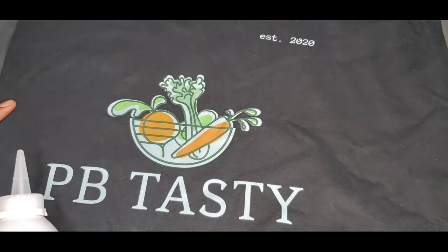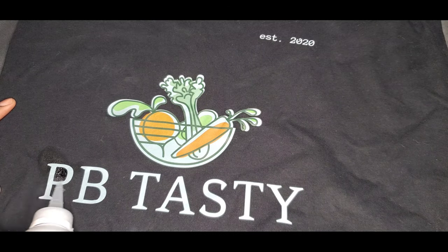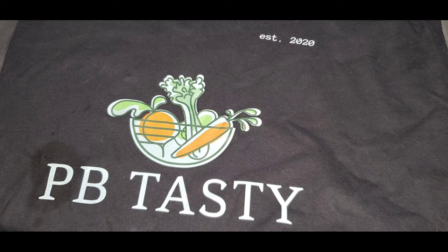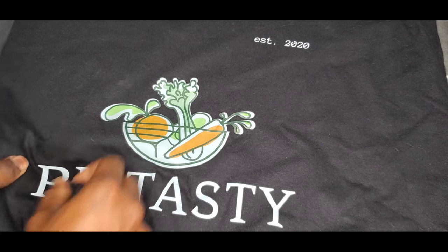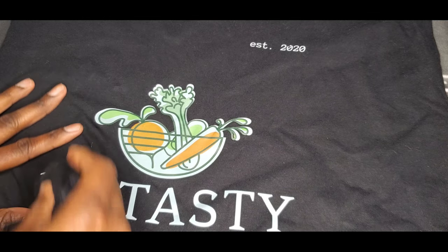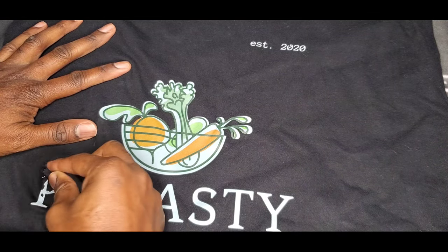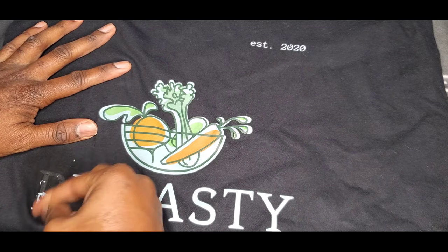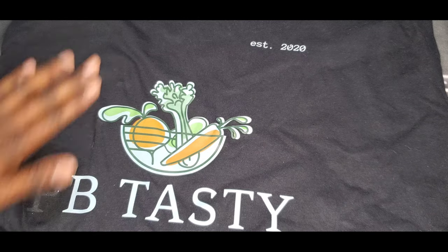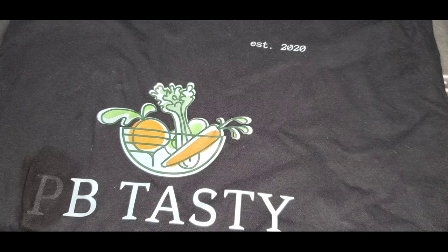Let's try with one of the letters first. Let that sit for a minute. Now stretch it out a bit, loosen it up, and then rub it off. Look at that — beautiful, right? You do see a little residue there.